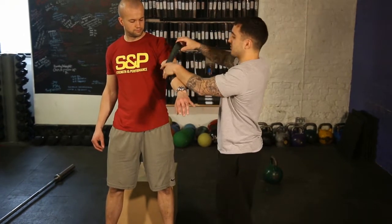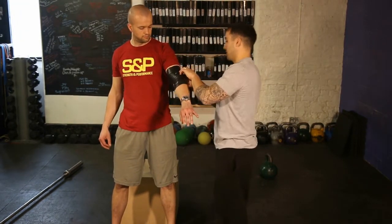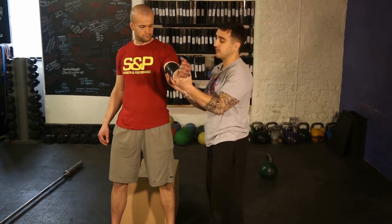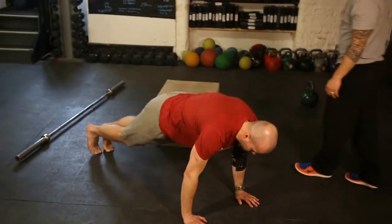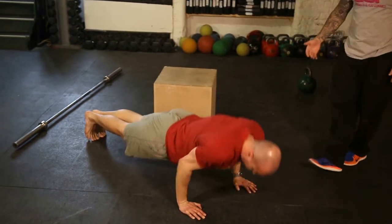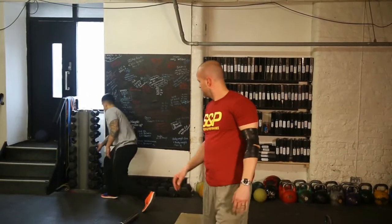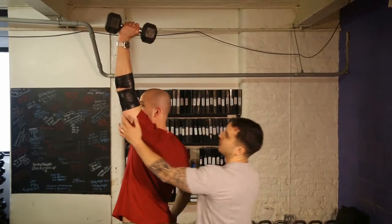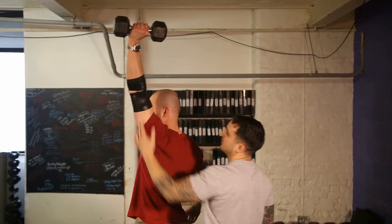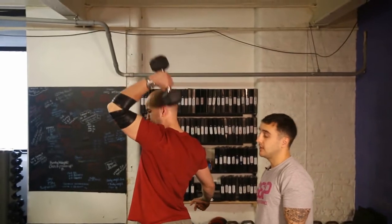So if anyone has any elbow issues — some form of tendinosis from benching or extension work — this will help you. Just tuck it under. When we're in that position, I'll say to Z: work this elbow through a full range of motion. You could go down and do some press-ups, 10 to 15 reps, or do a dumbbell extension — hold your arm straight above your head and bend the elbow. Looking for full range of motion, bend right down and up. High reps, a couple of minutes on each side — add that into your warm-ups and see how the elbow pain goes.